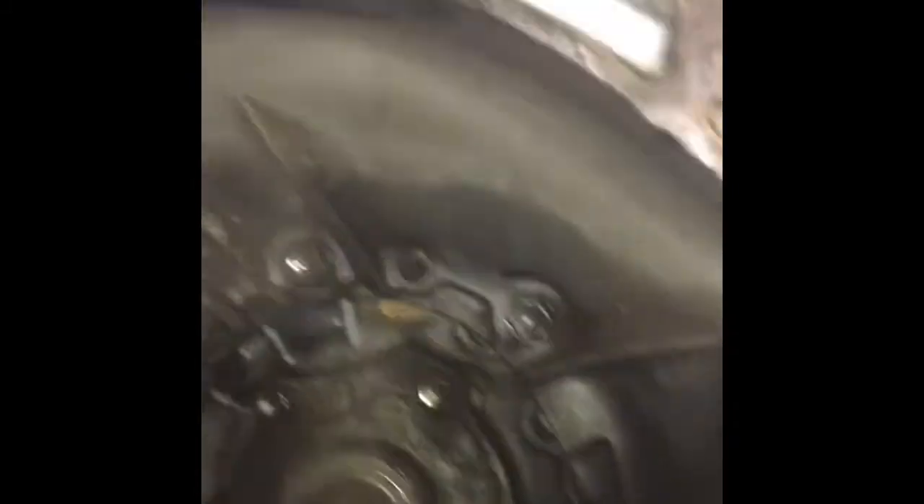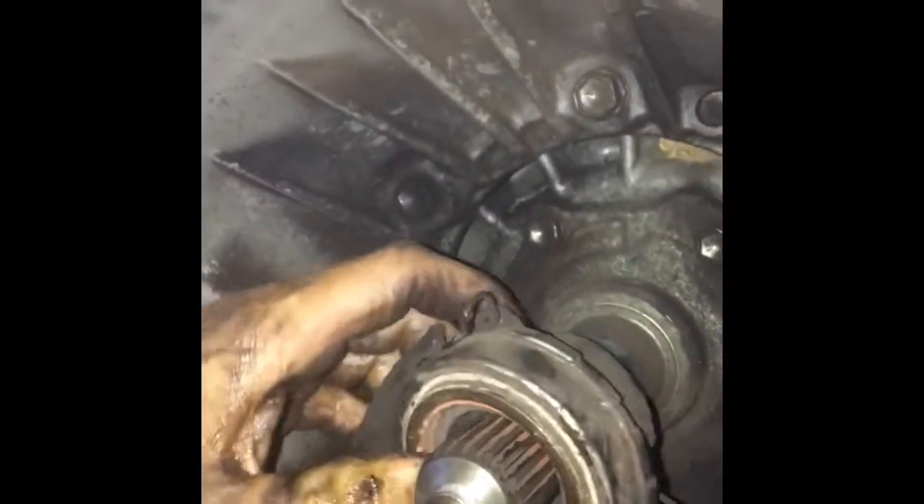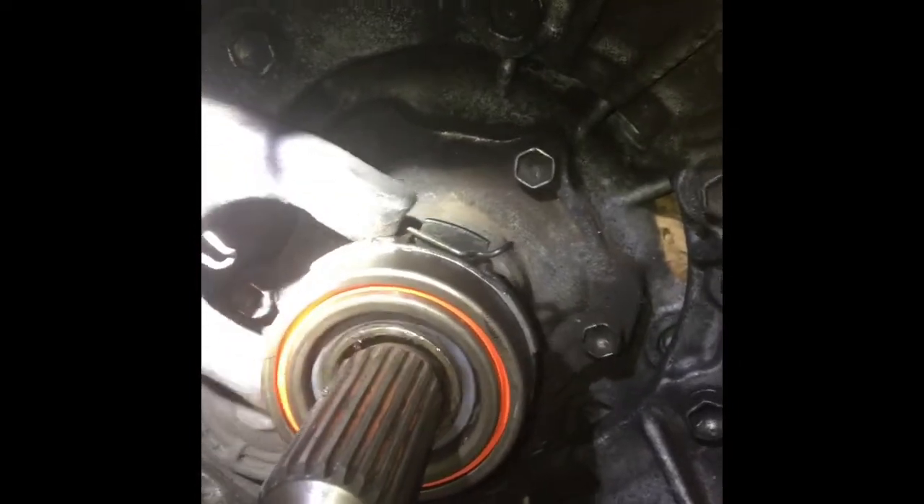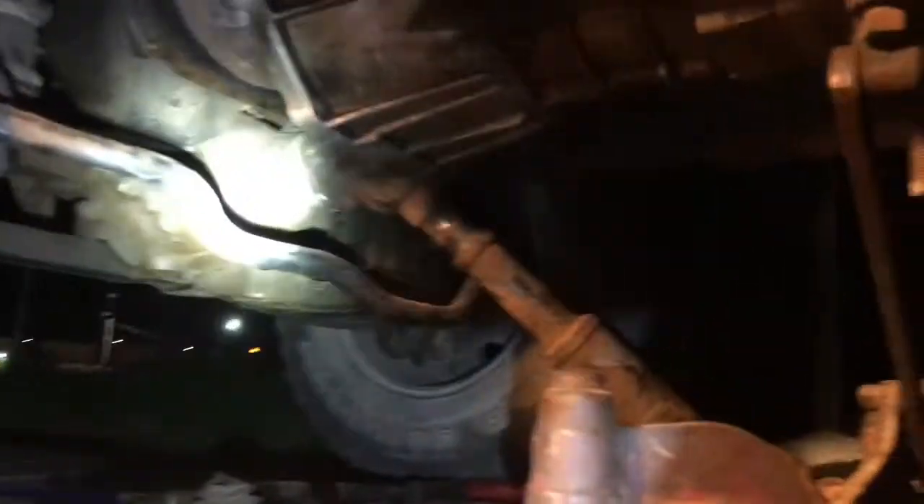And that is your throwout bearing right there — slides out. And there's your forks. You put the new one back on how you got this one off — line it up on those forks. When you get to this point, where you're putting the new one on, you'll slide the throwout bearing on and push the forks up against it. This metal pin that goes around here goes on the bottom side of the forks, so when you use the clutch it slides and holds it back in place. Then reinstall the transmission.